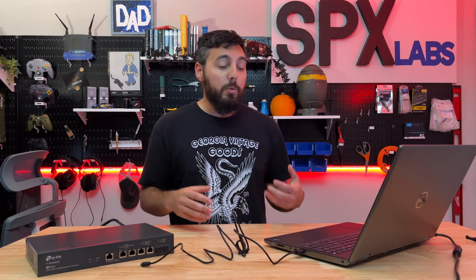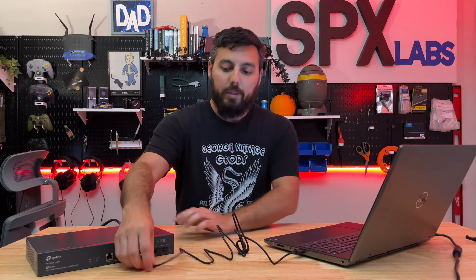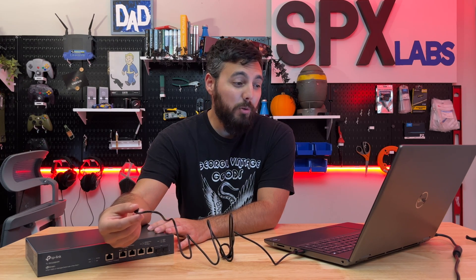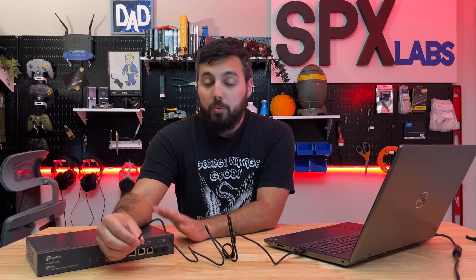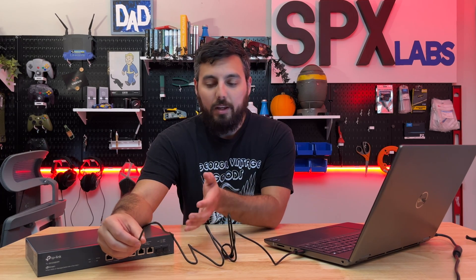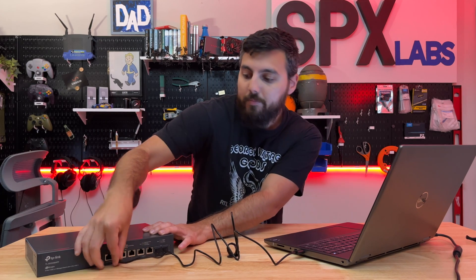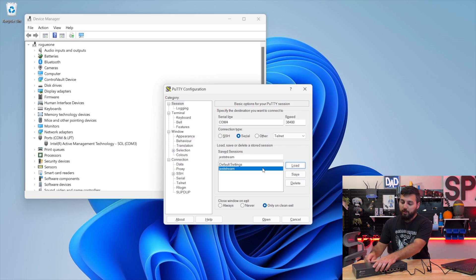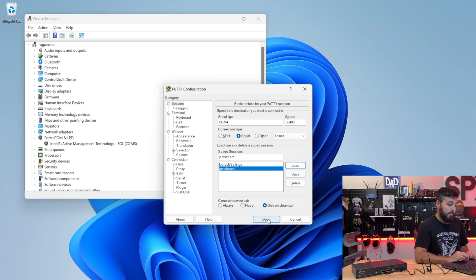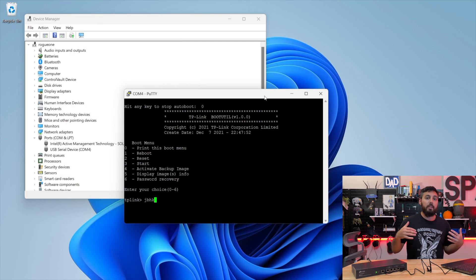Now we're going to have to move fairly quickly. We'll be listening for a chime from Windows and watching Device Manager for when the COM port appears. Once it appears, we're going to start mashing the Open button in PuTTY to get into the switch before the Linux kernel loads — it's very important to do this before the kernel loads, otherwise you'll have to power cycle the switch and try again. So let's connect the micro-USB to the switch and plug in the power. There's a three-second countdown timer, so you've got to be quick.